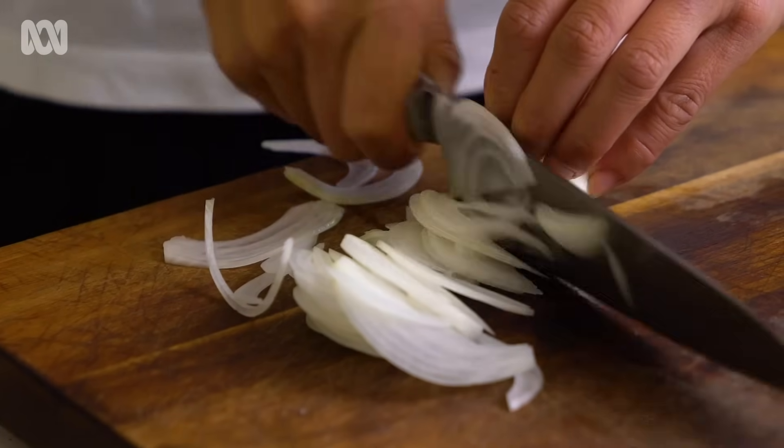The most important thing about cutting onions is that you should have a sharp knife. It doesn't bruise the onion, and the juices won't squirt in your eye and make you cry. I'm using a Japanese knife today, so there isn't much of a curve — I'm kind of slicing.